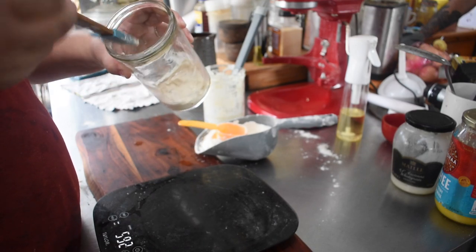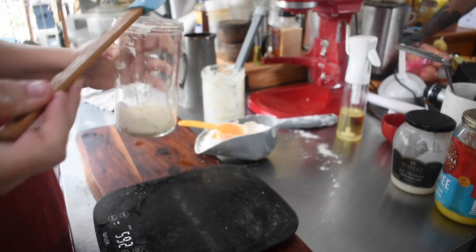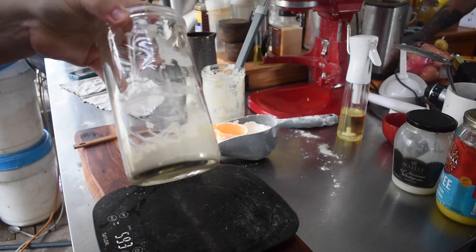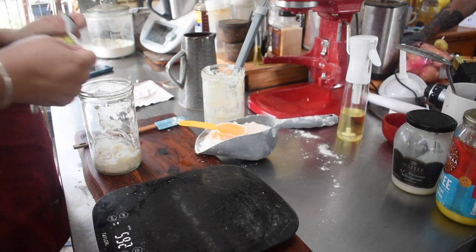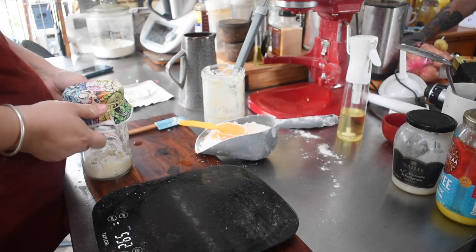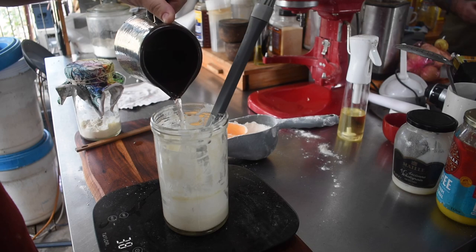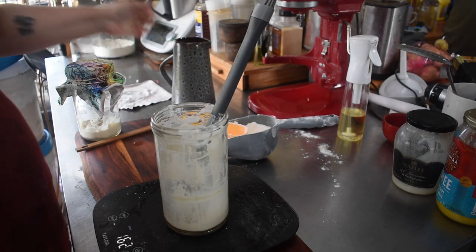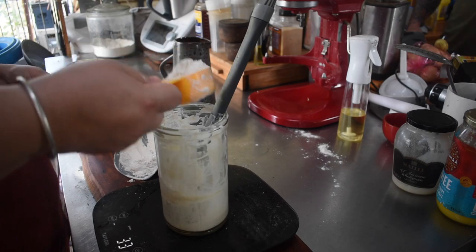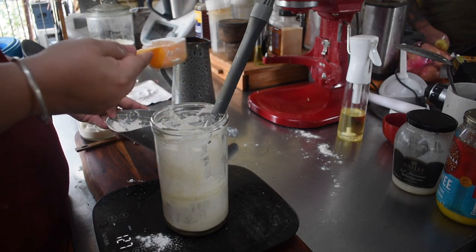You just want to mix the 50 grams of water and 50 grams of flour into the jar and leave it. For my current strong starter I actually feed in 100–150 gram increments — 100 grams of flour and 100 grams of water. Part of that is the strength of the starter you're leaving behind, but also the quantity left in the jar. The more starter you leave behind, the more food it's going to require.